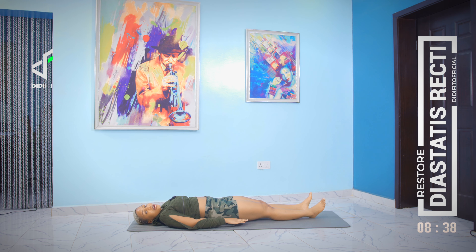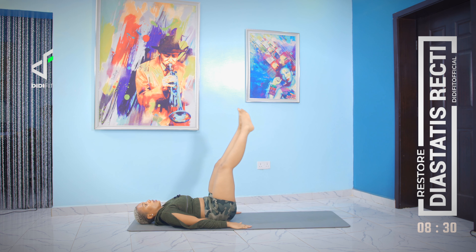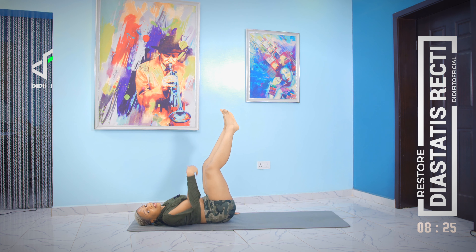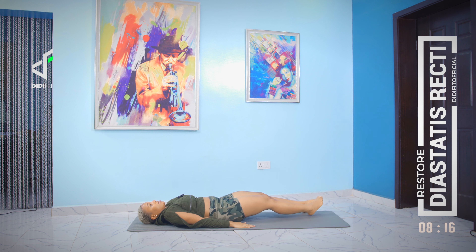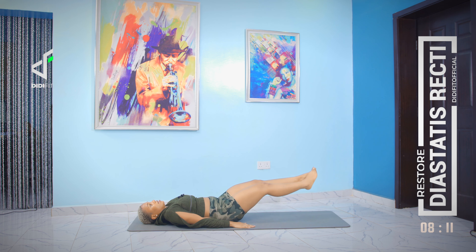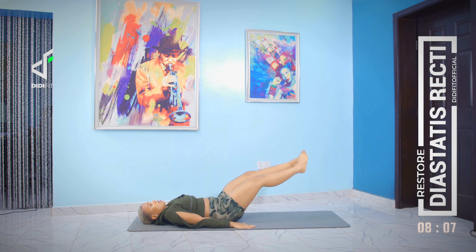The next movement — stretch out both legs. This is going to be tough but we can do it. Take your legs all the way up and then down. Keep your back and your head flat on the floor — you're only moving your legs. Up, down, up, down. Keep going.